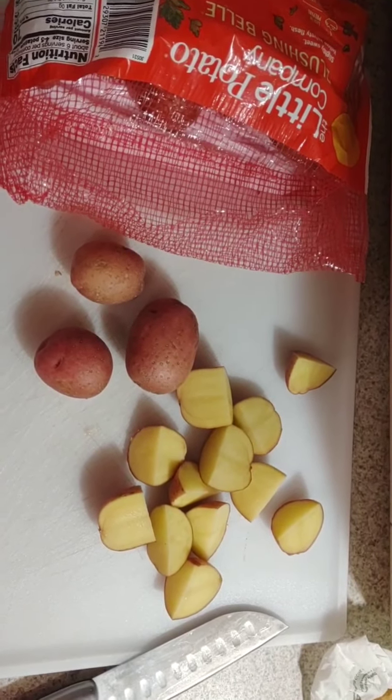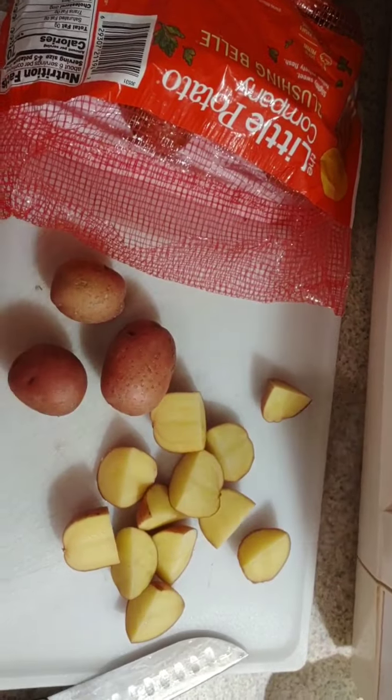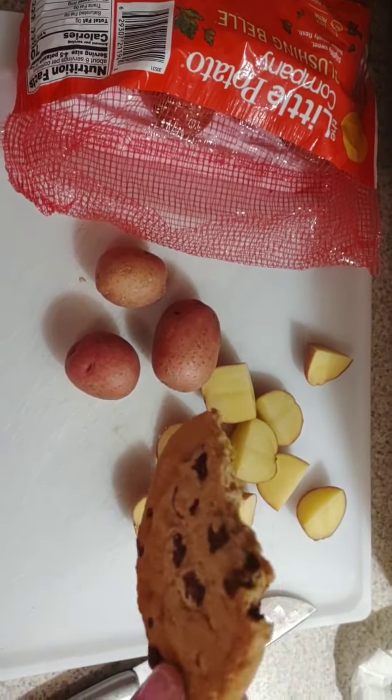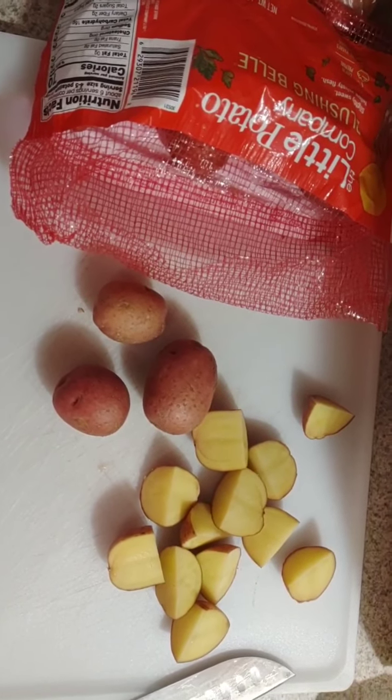Cut your potatoes into fourths. Always have a leftover Subway chocolate chip cookie to munch on — definitely. That's the most important tip.